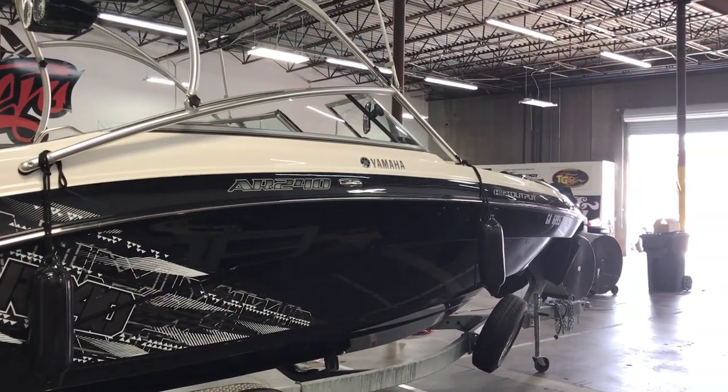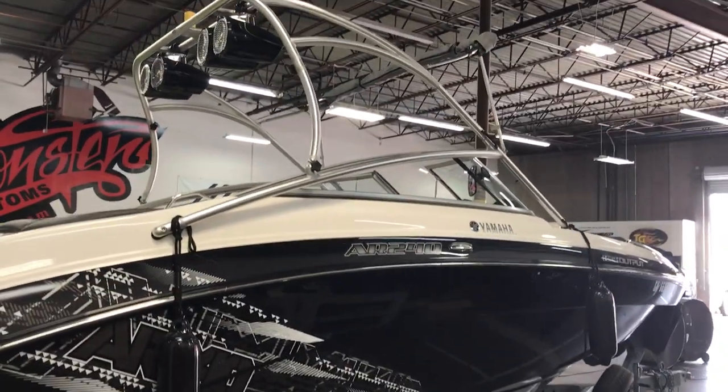Here we go — our Monster Customs Yamaha AR240 Rockford Crossgate Sound System, just finished up.